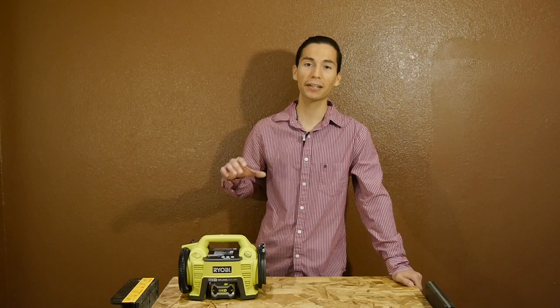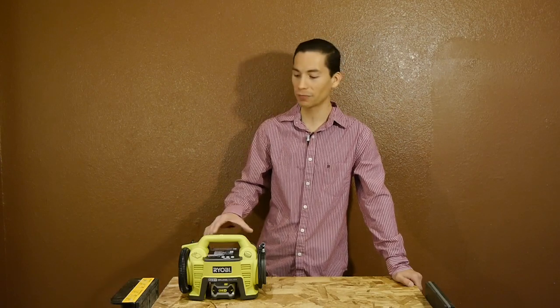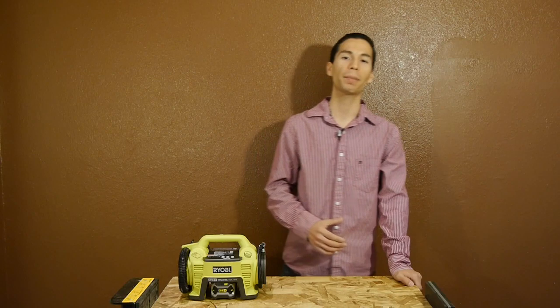What's up guys, my name is Javier and welcome back. In today's episode we're going to take a look at the Ryobi 18-volt inflator deflator, part of their cordless 1 Plus line of power tools.